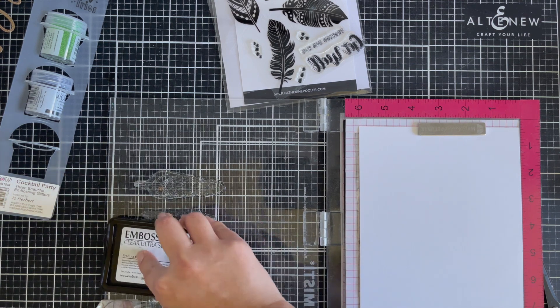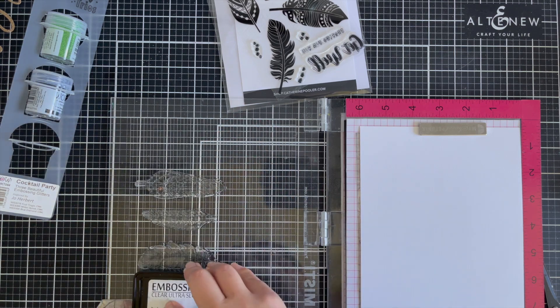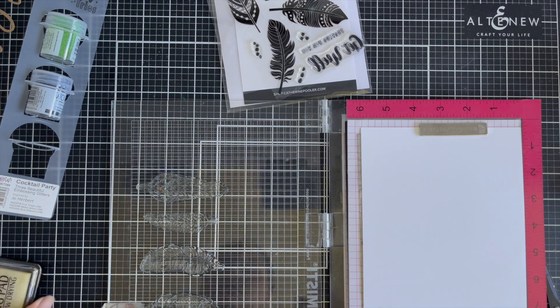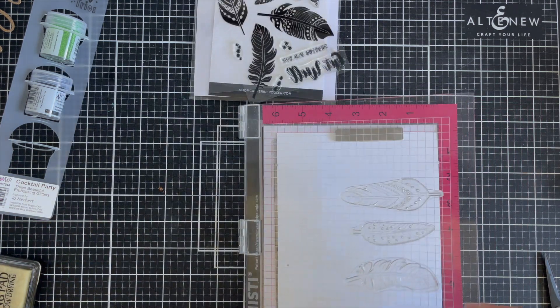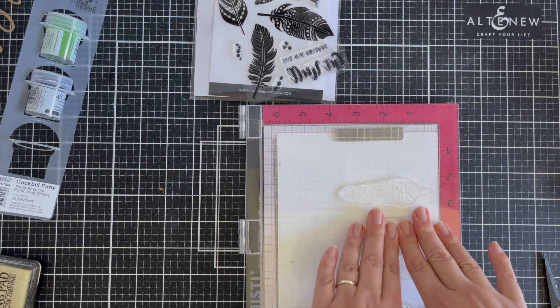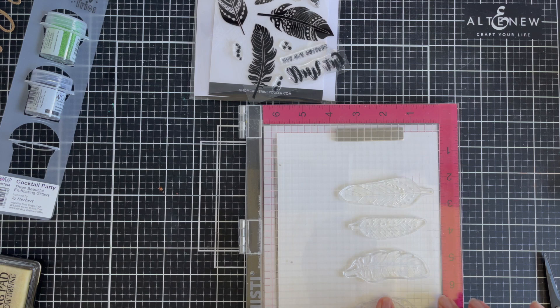I've got white cardstock here from Catherine Pooler. It's smooth and really great to ink up and heat emboss on. I've got my WOW ink pad and I'm going to heat set four of the flowers. I do end up only using three at the end for my card, just as you saw at the beginning.